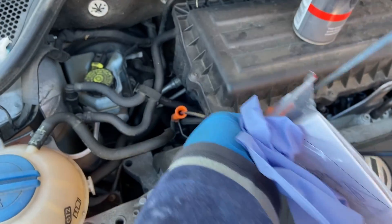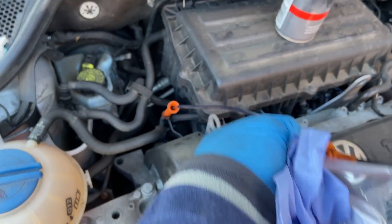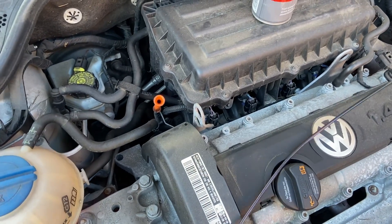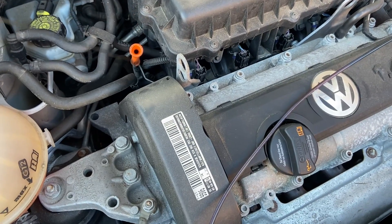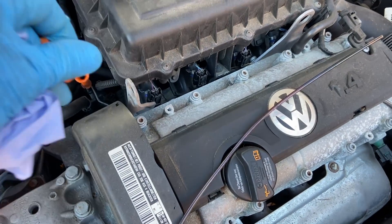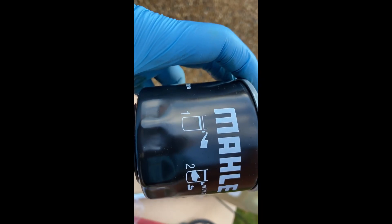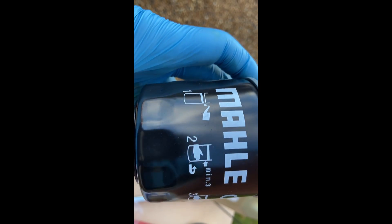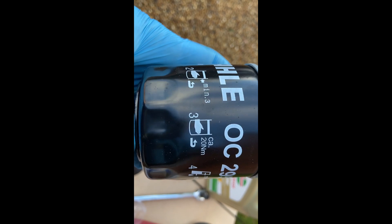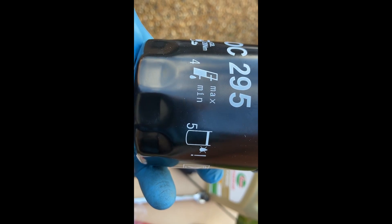Once you've drained all the oil out of the sump you're ready to fit the new oil filter. The trick is that you need to lubricate the rubber o-ring at the base of the oil filter with some oil just to help it slip into place. Then, although the instructions say to hand tighten to 20 Newton metres, if you've got a torque wrench use it to get up to 20–25 Newton metres and you'll be fine.